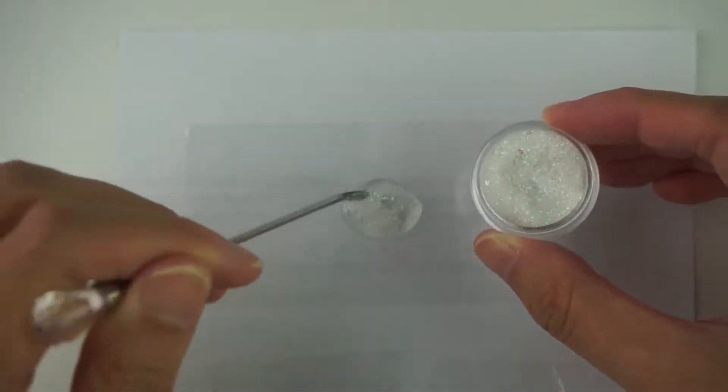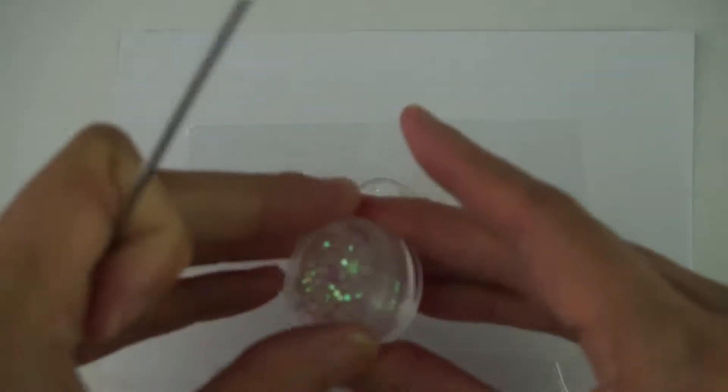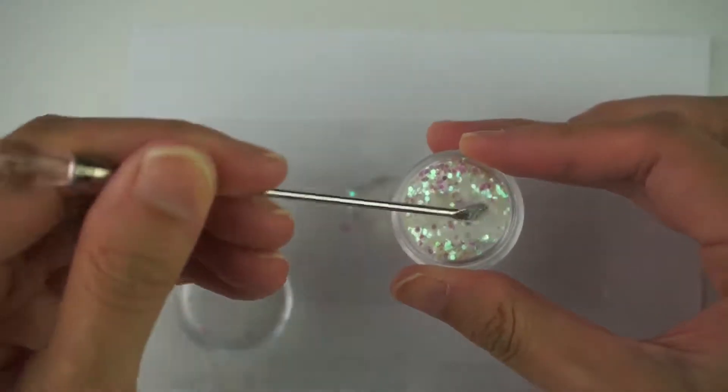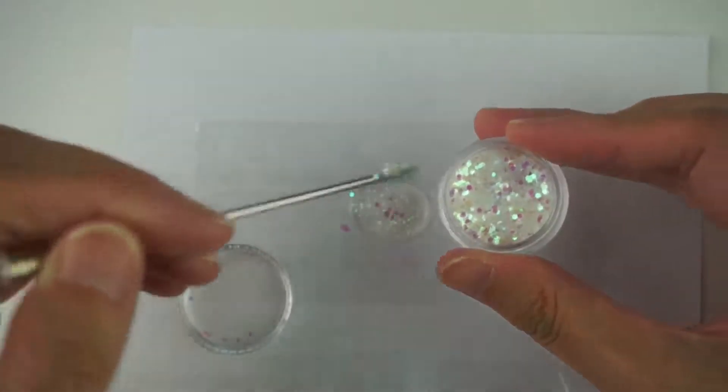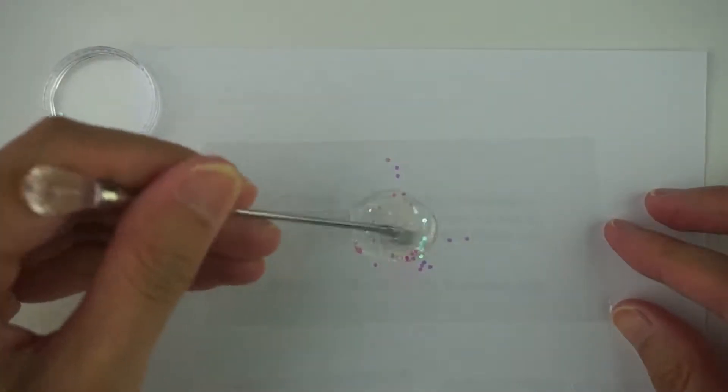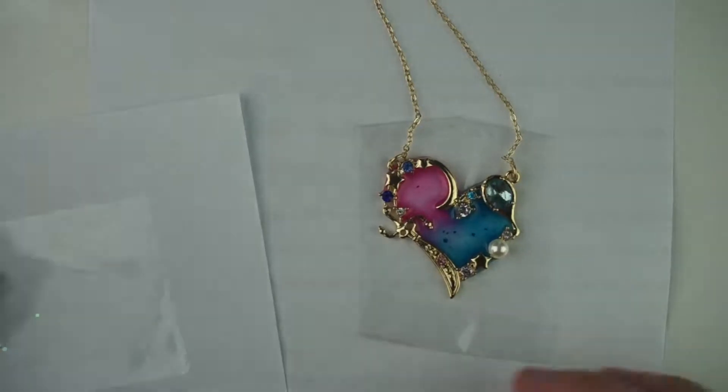Now I'm going to mix in some glittery pieces in there. Let's squeeze out the resin and spoon it on top.